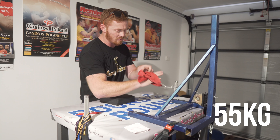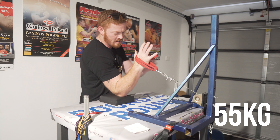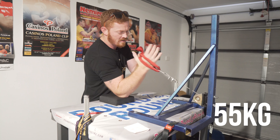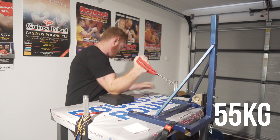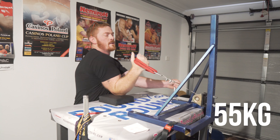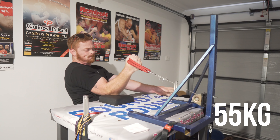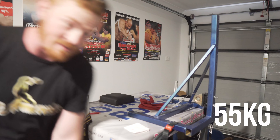55 kilos — this is to equal my previous 1RM on the right arm. Strict position. Back pressure. Yeah! Easy. Just picked up my previous 1RM very comfortably. Yes!